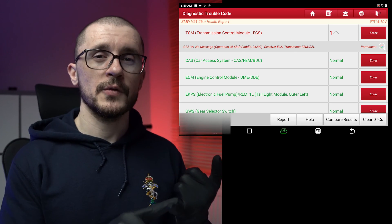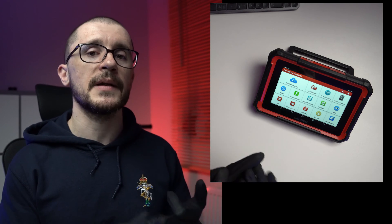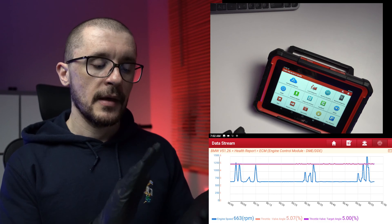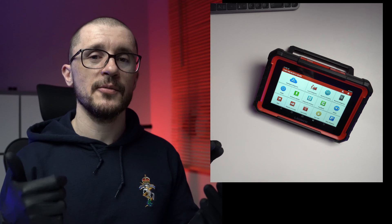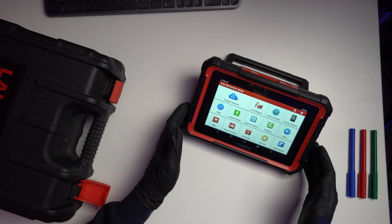You are able to do all sorts of diagnostics, actuator testing — which some people call bi-directional control — data logging, online programming, all sorts of coding, ECU matching, VIN writing, you name it. This unit is able to do it, and it makes use of all the software that Launch has developed.